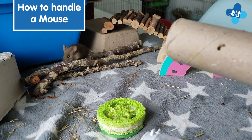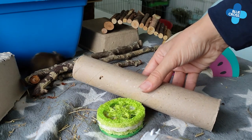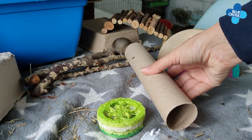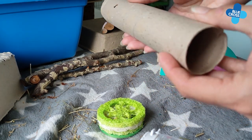One of the easiest and lowest stress ways to pick up a mouse is to use a tunnel. Place it in front of the mouse and patiently wait for them to choose to go inside. Nine times out of ten they will, because they enjoy small spaces.